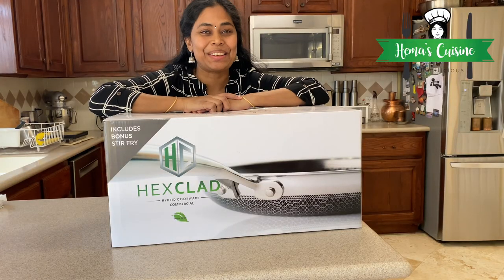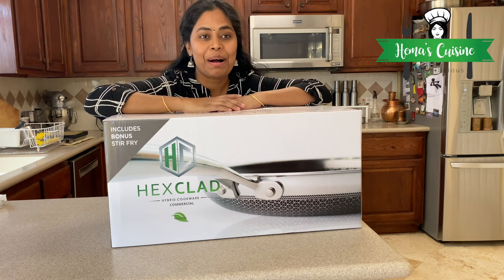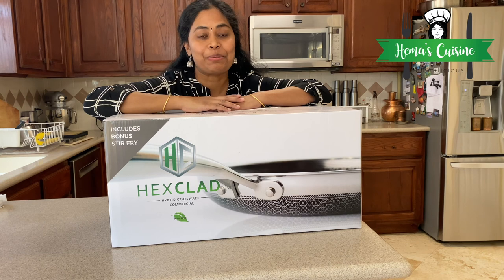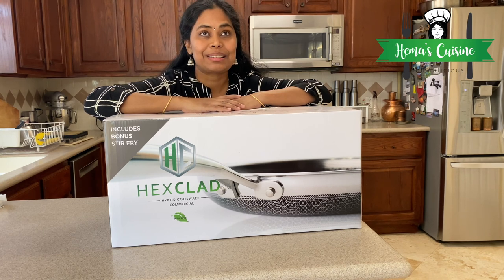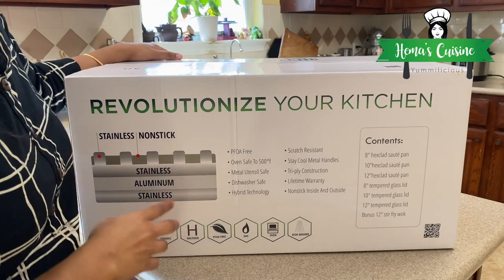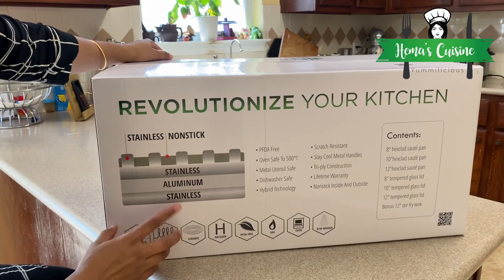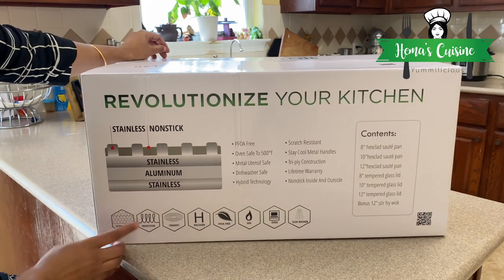Hello and welcome to Hema's Cuisine. Today we are going to unbox HexClad cookware. I got this from Costco — they had a road show and this time it was HexClad. It came with a bonus stir-fry pan that is not available anywhere else. This is a hybrid cookware, so it has stainless steel, aluminium, and then another layer of stainless steel.